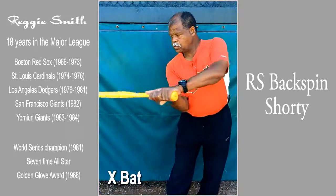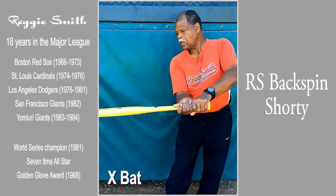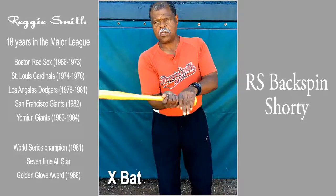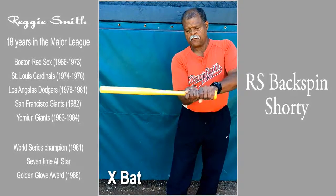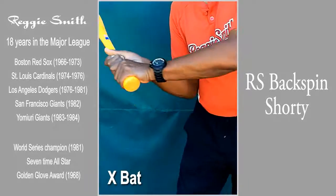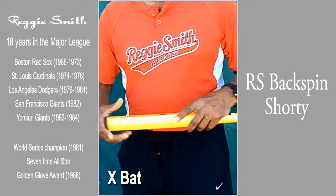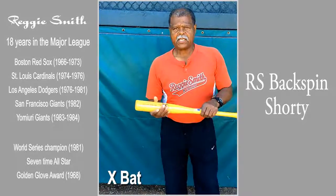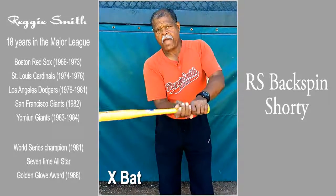That helps you to make more solid contact, more consistent contact as the bat comes into the ball — palm up, palm down — which is the strongest position. If I open my fingers up in this position, they point in the same direction. That allows me to expose maximum bat surface to the ball in a palm up, palm down position, providing maximum resistance against the flexor, keeping the bat from coming back.